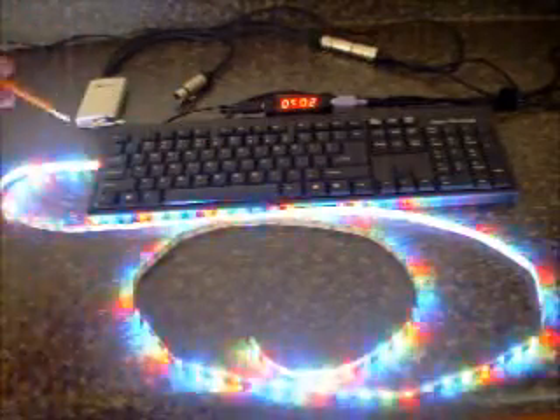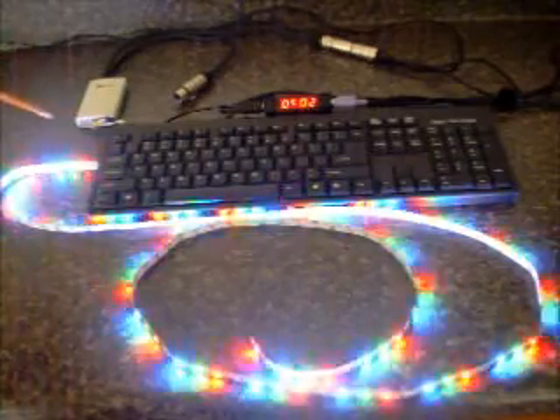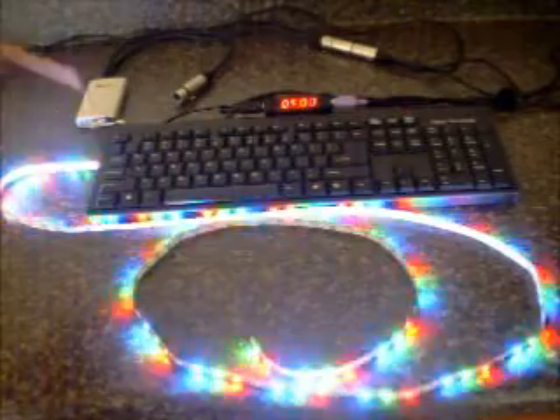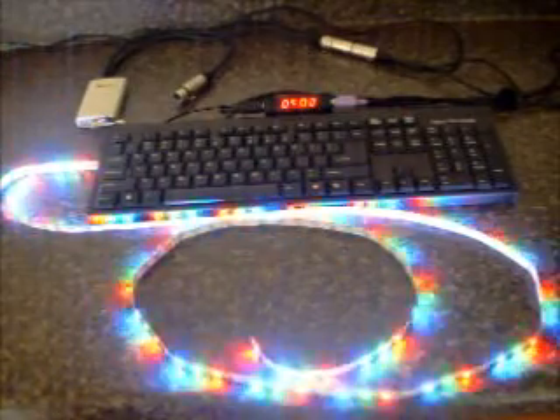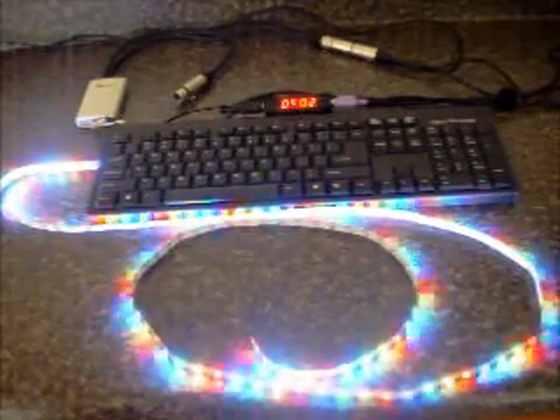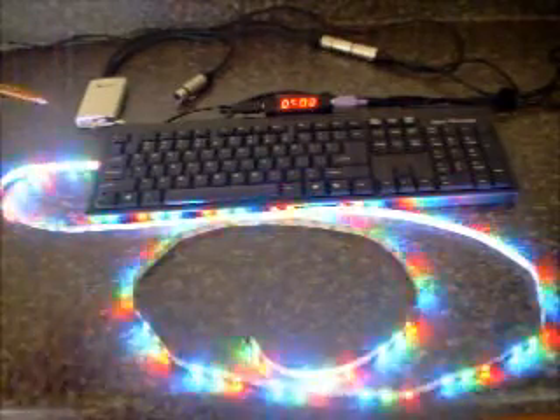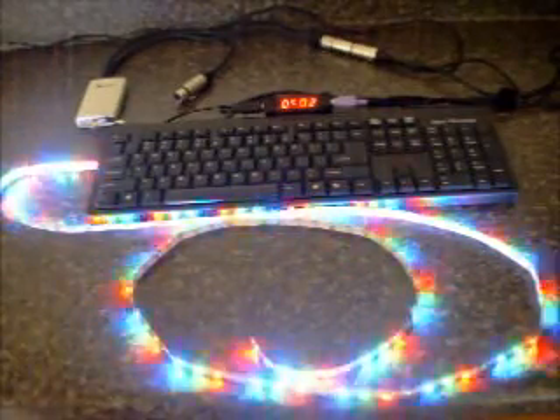Since the RibbonWizard can operate pretty effectively with just a single DMX512 channel, even the smallest one-, two-, and three-channel DMX controllers can make quite a nice lighting show using the RibbonWizard, available from DMXplus.com.